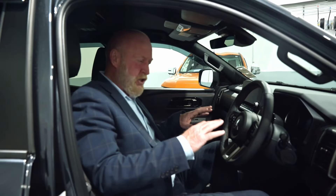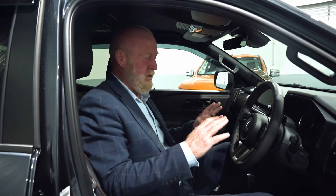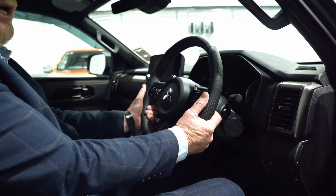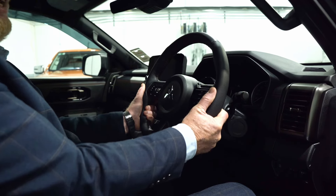We've also got lumbar support. Once your seating position is all set up, the nice thing with the Mitsubishi Triton range is they've all got telescopic steering. There's a little lever over here — pop that down and the steering wheel can come towards you in and out, or up and down.